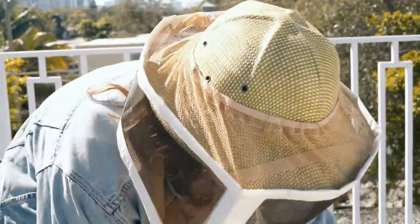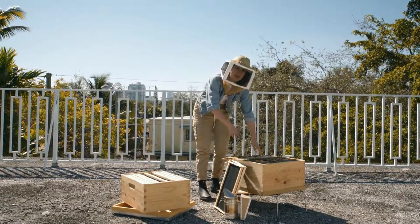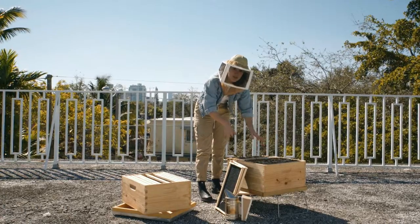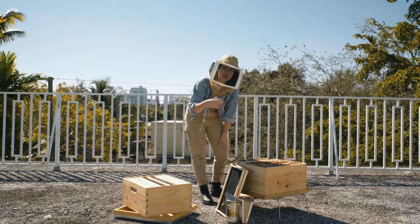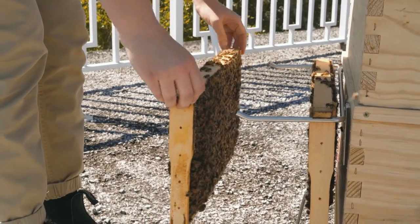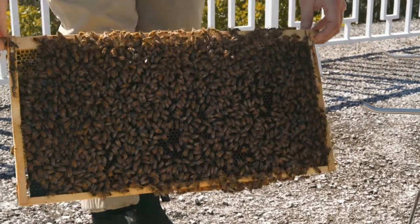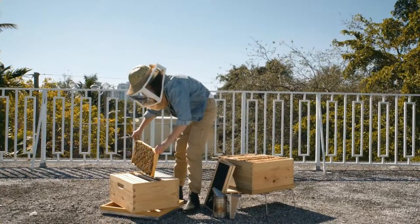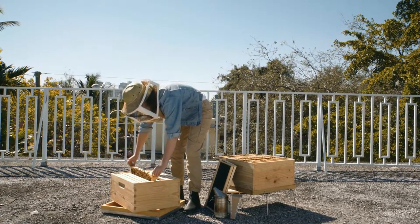I'm gonna open my hive up again, and during my inspection I already identified which two frames I'm gonna move up. I have one frame that's more just built wax and I have another frame that has a lot more honey on it. Very slowly I'm gonna move the frame from my frame holder. I've got a lot of honey on here and I'm gonna slide it into one of the holes that I've made.